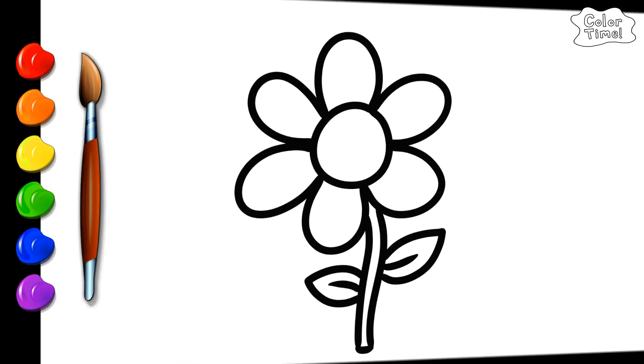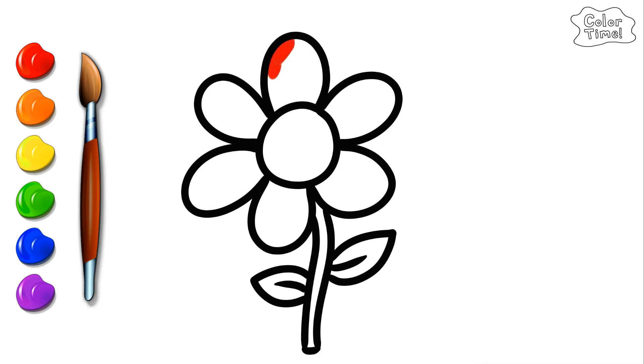Let's color it in. A-tisket, a-tasket, a green and yellow basket. I wrote a letter to my love, and on the way I dropped it. Dropped it, I dropped it, and on the way I dropped it. A little boy he picked it up and put it in his pocket. Red.